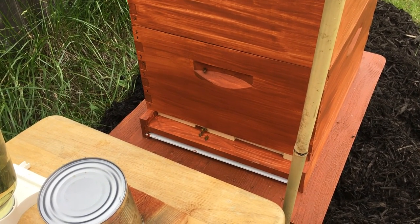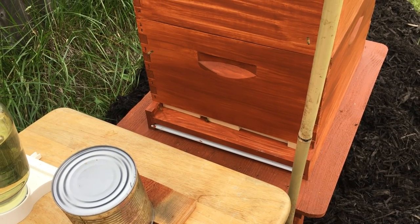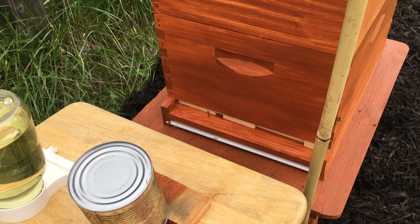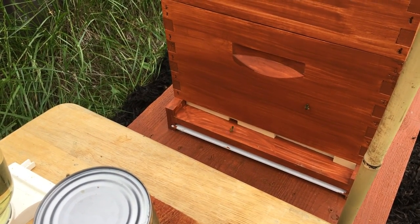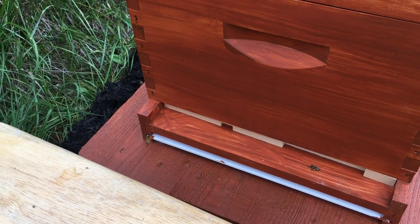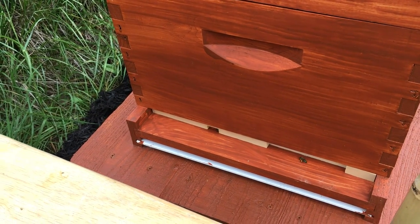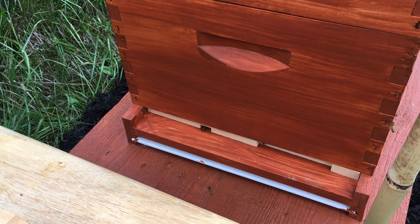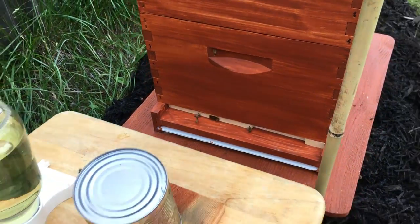Things are going pretty well. For the first time I'm out here in shorts, not pants, so getting a little braver. Haven't been stung yet — maybe it'll happen on this video, but not yet. It's overcast and a little rainy, and I've heard that makes bees grumpy, but they've sure left me alone. Very happy with these hives so far.